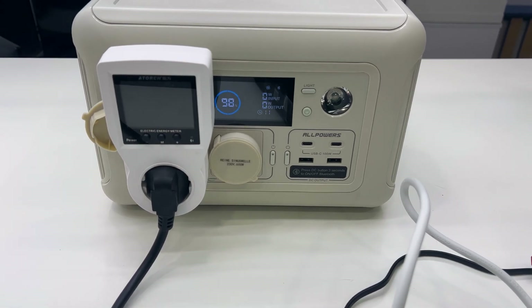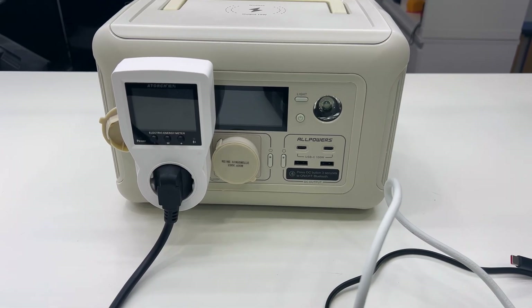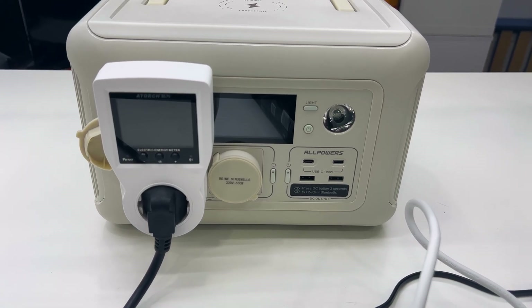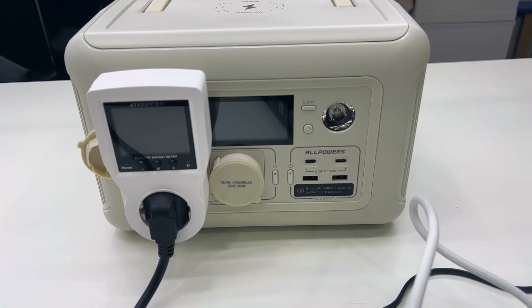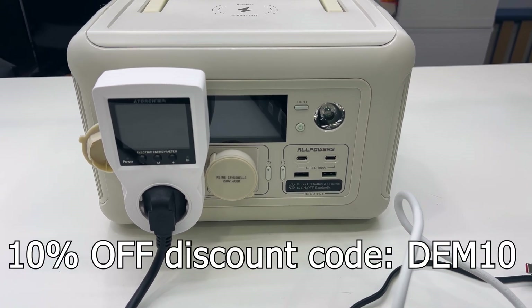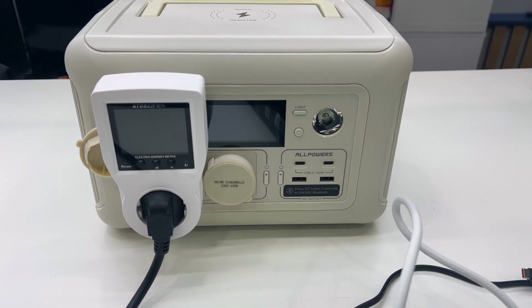Those are the results of all the tests. For its price, this device is really good — it does what it should. It's useful in many situations and now you know what it's capable of. Remember to use the code DIM10 for a 10% discount, and like, subscribe, and be nice.